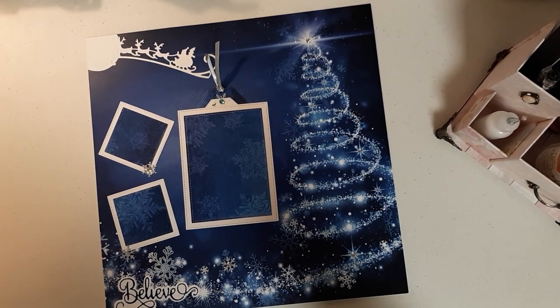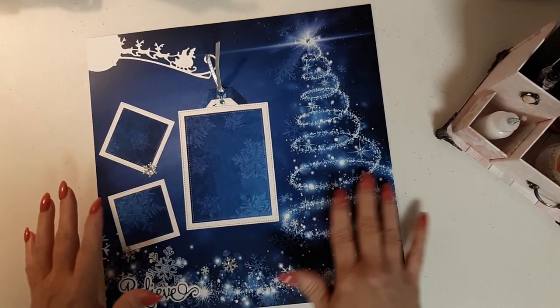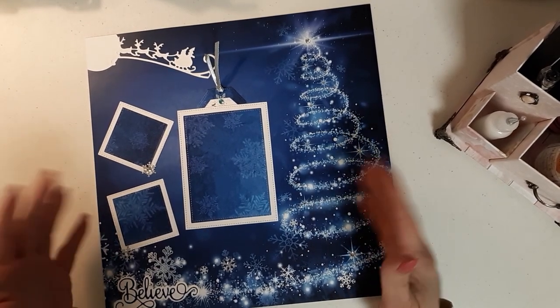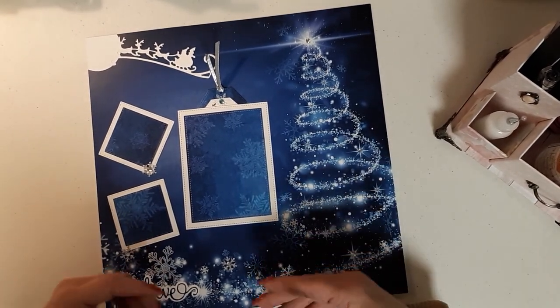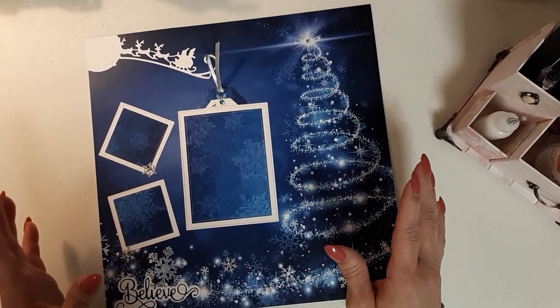I did scrapbook years and years ago, but that was back when Creative Memories was the big thing and I don't remember ever having any beautiful 12 by 12 paper. We just used white paper and then cut up papers and stickers and whatnot — nothing as elaborate as we've got today.